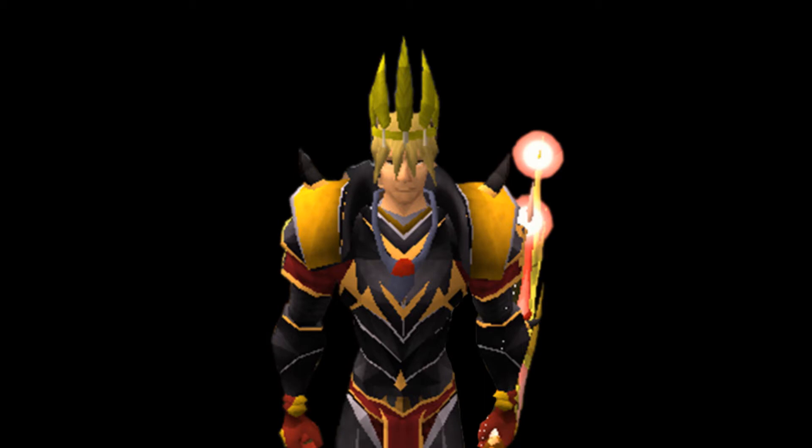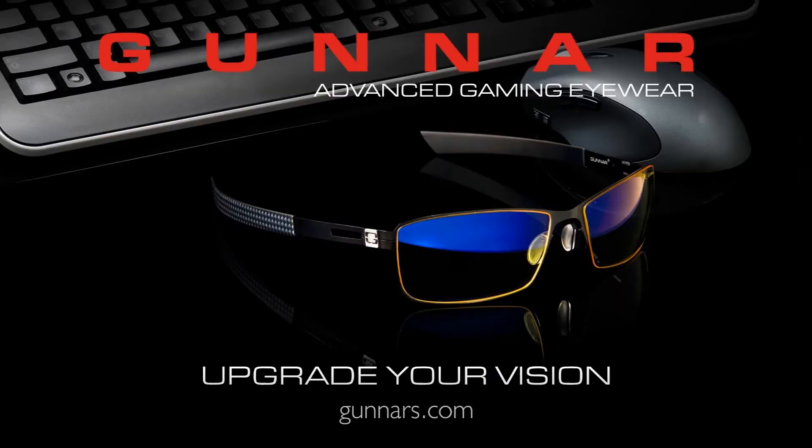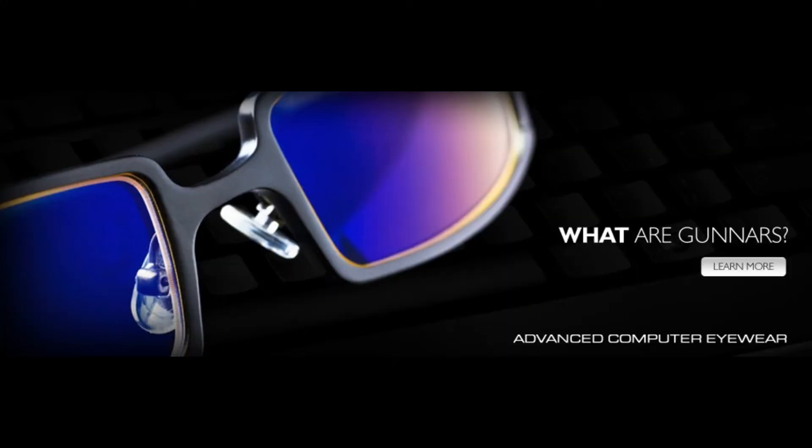Welcome back squirrels to another video by Static Ray 1. Today's video will be a little bit different from my usual ones, but hopefully you'll get some questions you've been wanting answered. Anyways, on with the video.